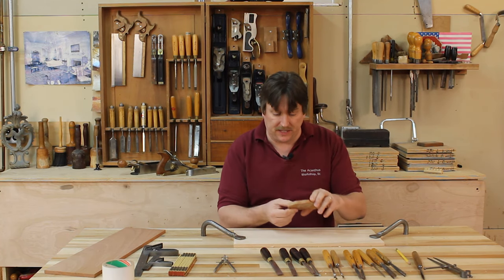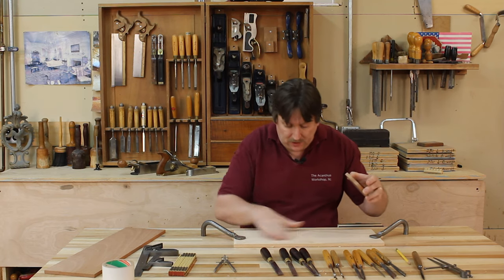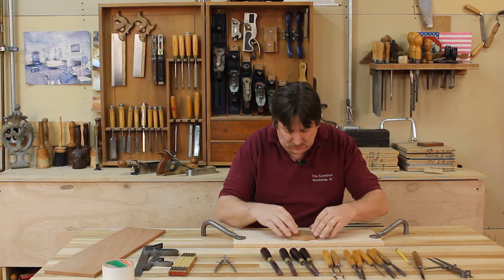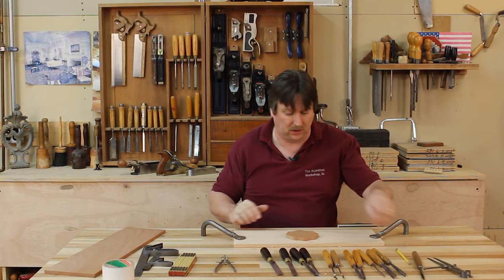I put a little bit of double face tape on there and again, depending on the type of double face tape you are using, you may need more or less than I do. So we're just going to stick that right on our board here and hope it doesn't come loose during the carving of this thing.